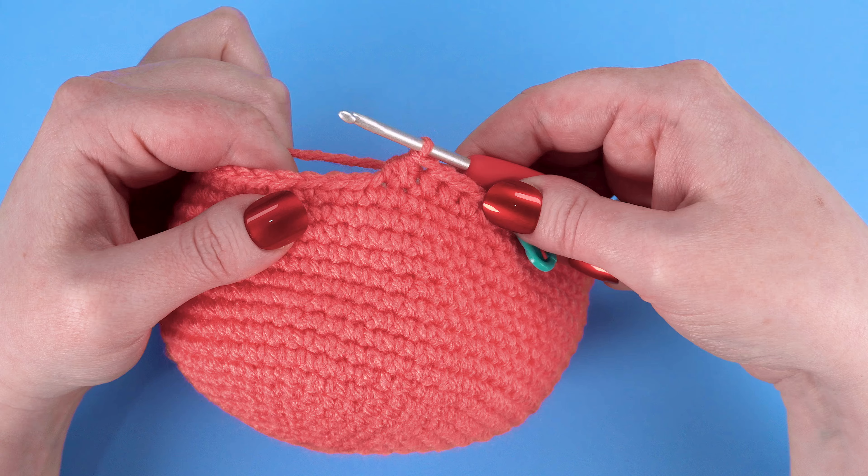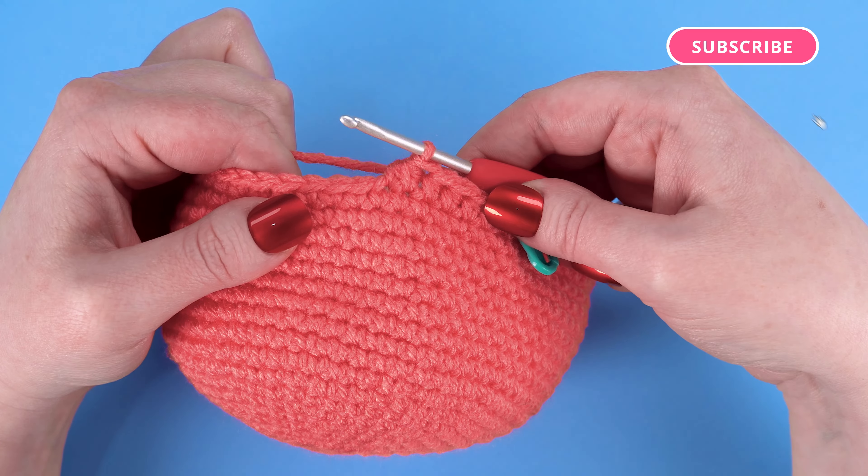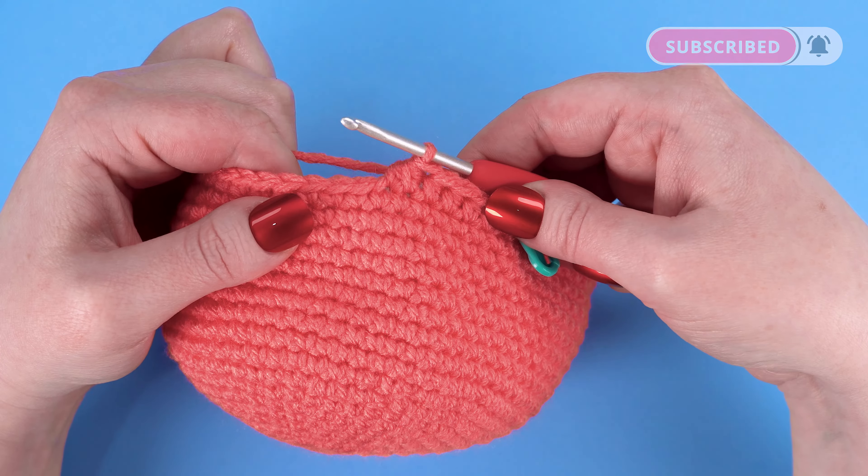If you found this video helpful, please hit the thumbs up button. Be sure to subscribe to my YouTube channel so you'll be notified about my future crochet tutorials. Thanks for watching!